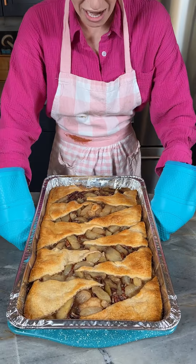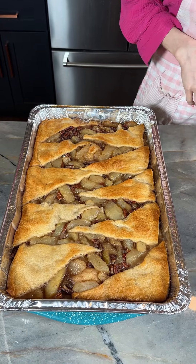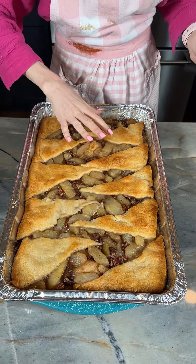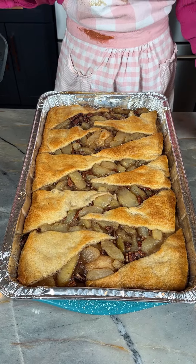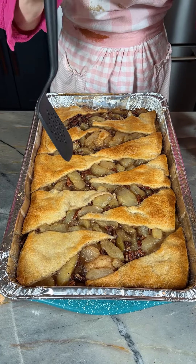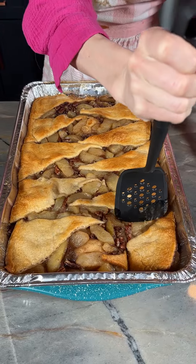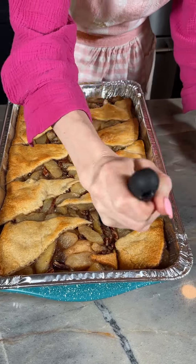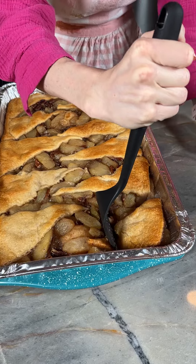We baked this for one hour at 350 and then uncovered for an additional 10 minutes. Look how beautiful our gorgeous apple caramel big pie looks! You've got to try this — make it for your church friends, for a PTA meeting, whatever big gathering you need something like this for.